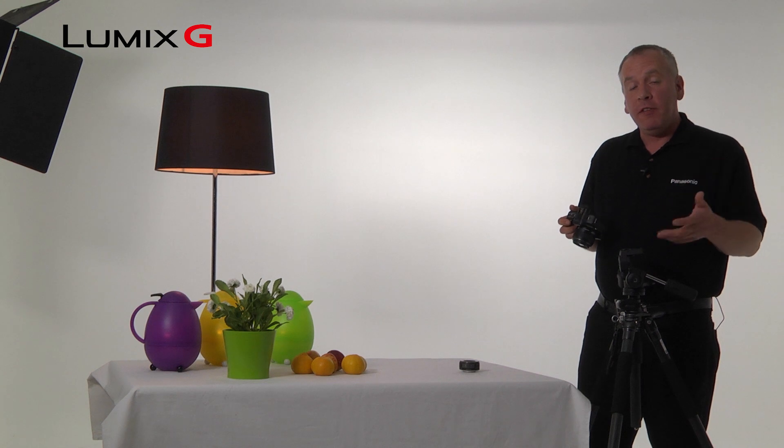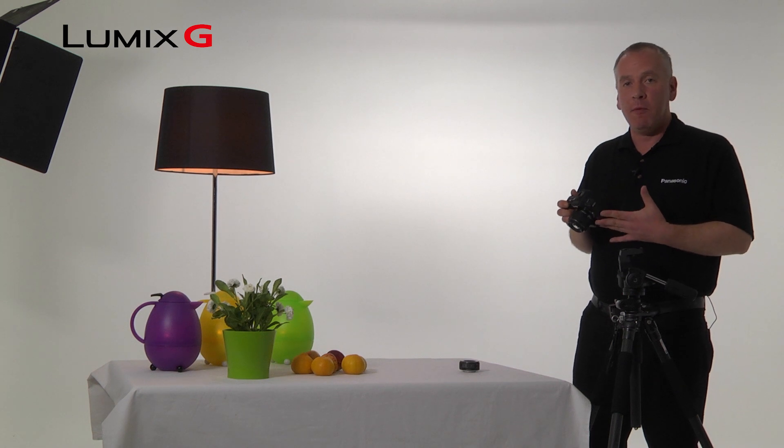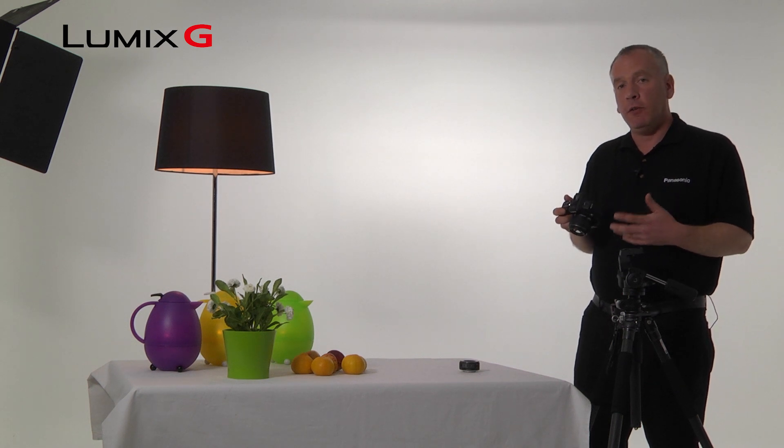And finally, if you find yourself having to shoot at anything slower than about a 60th of a second, you could always use a tripod. A tripod just keeps the camera very still and makes sure that your shot doesn't suffer from any blur.